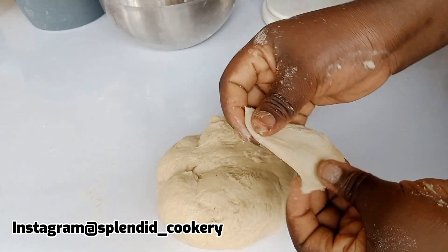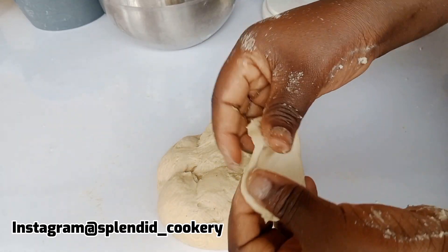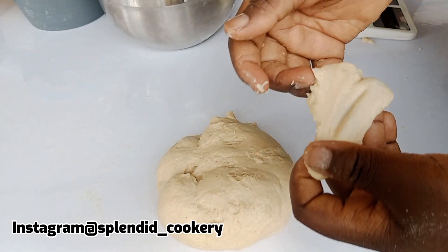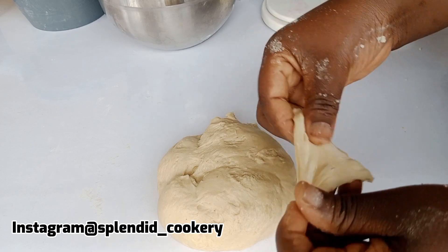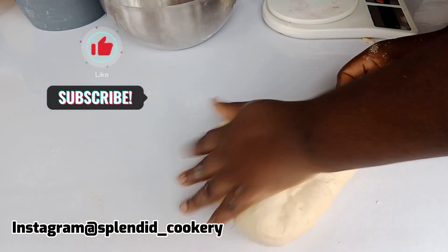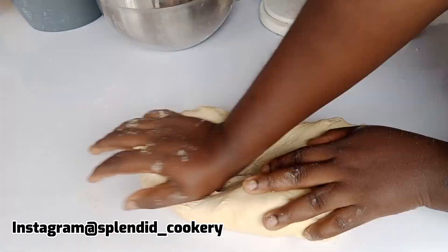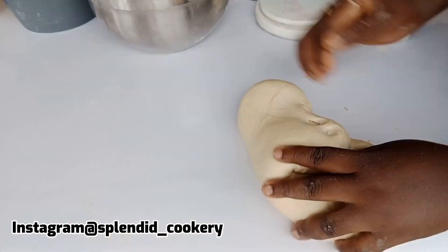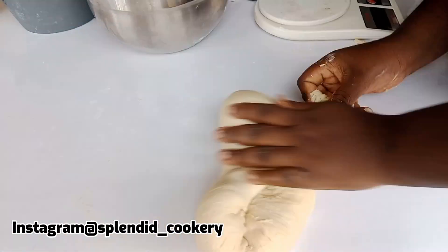This is about 30 minutes later — I'm checking to see if my dough is ready. You can see my dough is still tearing, which means it's not ready. I'm still going to knead for about eight to ten more minutes and I'll check again.